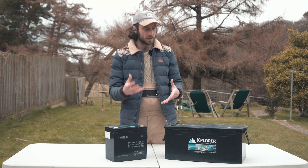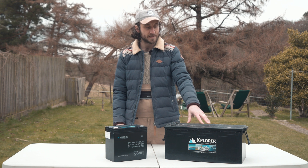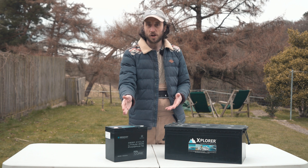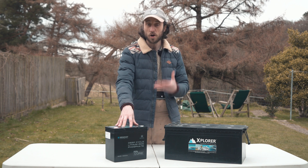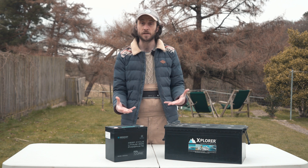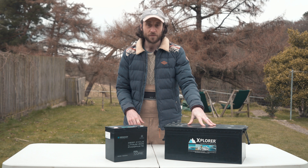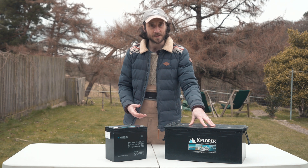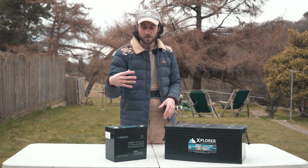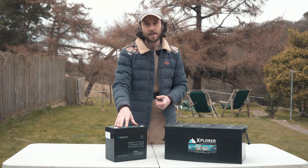Another thing to consider is the discharge and charge rate between the two different batteries. A lead acid battery generally can only charge and discharge at about 10% of its capacity, which isn't a lot. A lithium leisure battery can generally discharge and charge at about 50% of its capacity, but this Mini Core can actually do 100% of its capacity. So if you want to power something quite intensive — such as a 1000 watt inverter, which uses about 83 amp hours — you actually couldn't safely run that on this lead acid battery without damaging it. This Mini Core, however, can use 100 amp hours, so that 83 amp hour draw is well within range.